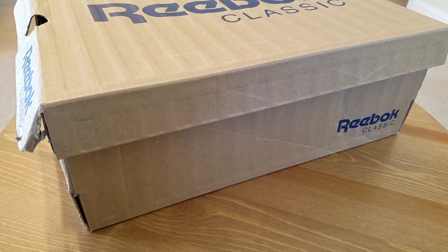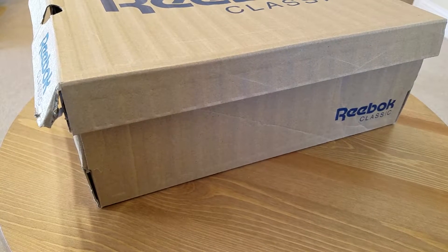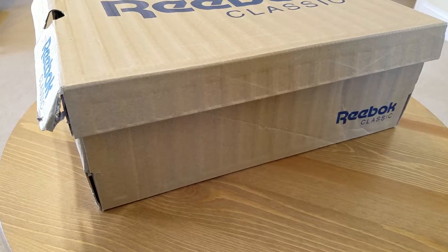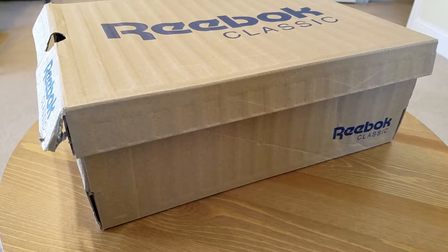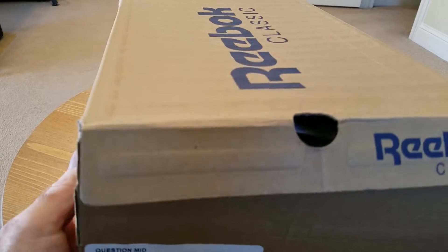Alright guys, another Reebok classic review coming in today. I'm gonna try to be as quick as possible and show you what it is. Those of you that have followed me on Instagram have probably already seen some of the pictures, but I wanted to show you what I grabbed this past weekend. So obviously, Reebok classic box — without further ado.